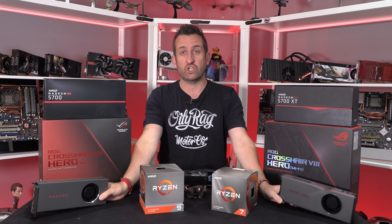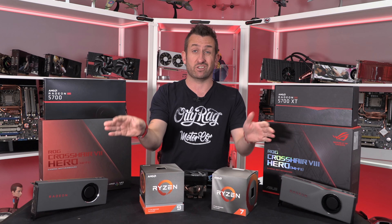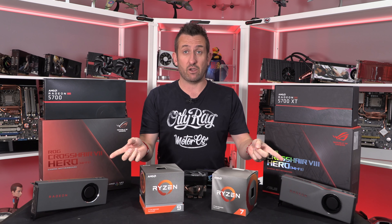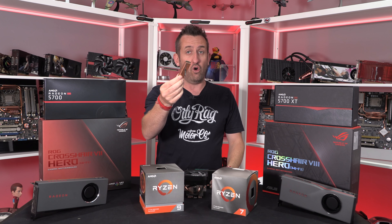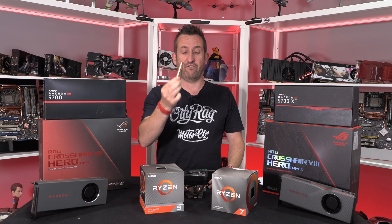We mixed in some of the new GPUs — the 5700 XT and the 5700, the first PCIe 4 graphics cards — and I've tested those on both platforms. We've also got a PCIe 4 SSD which we've tested on both platforms as well.